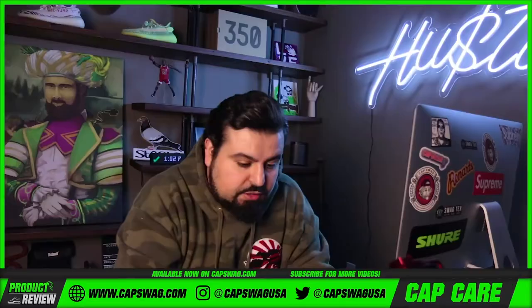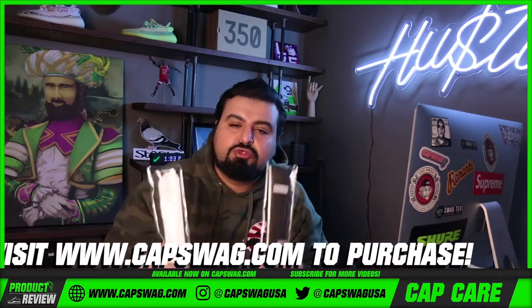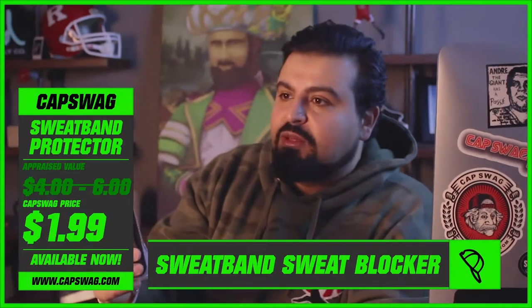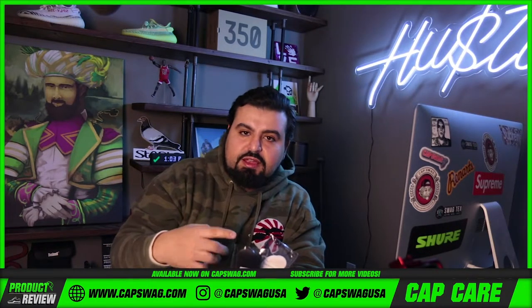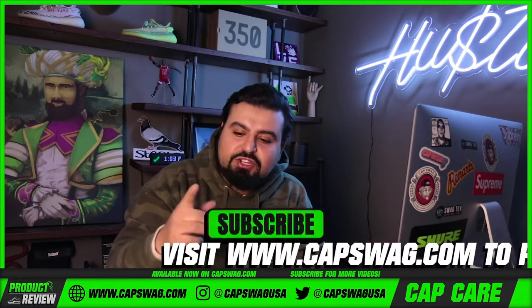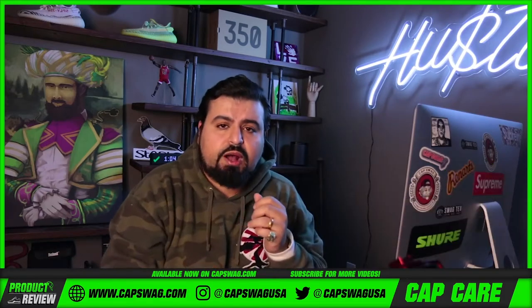Capswag sweatband protectors. If you guys are interested, they come in two different colors: black and white. They're going to be on the website. If you're interested in purchasing, hit the link in the description — it'll take you to the site. If you need to solve your sweaty head problem, make sure you hit that link, subscribe, hit that like button, and tap that notification bell. Thanks for watching.